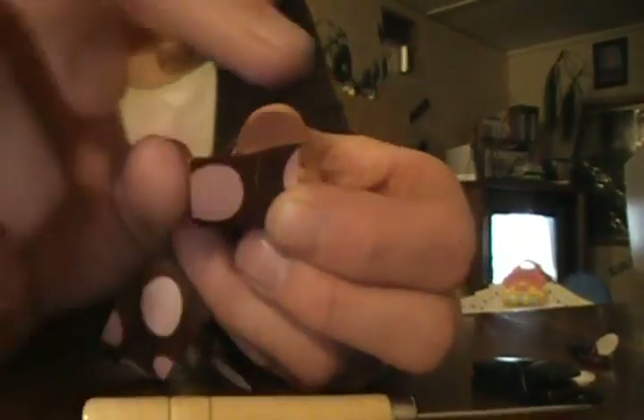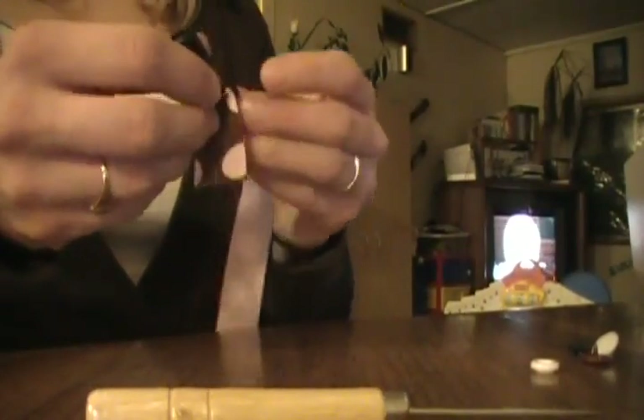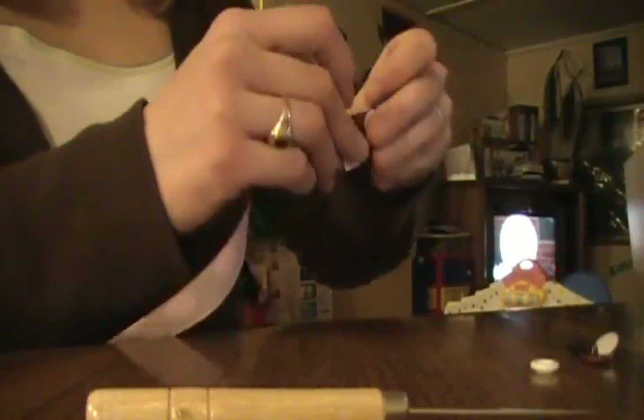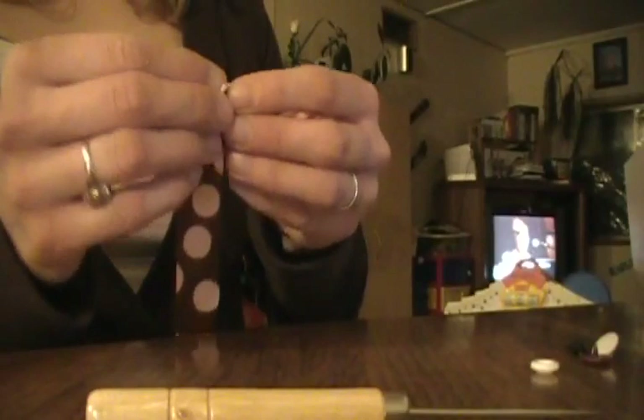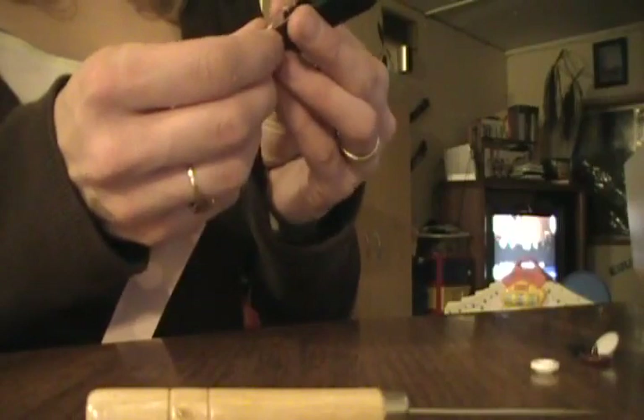Now you can see the edge is sealed. We're going to attach our clip by feeding the ribbon through, smoothing it out, and folding that melted edge under so that the edges are neat and straight.